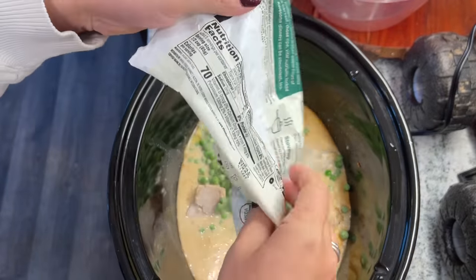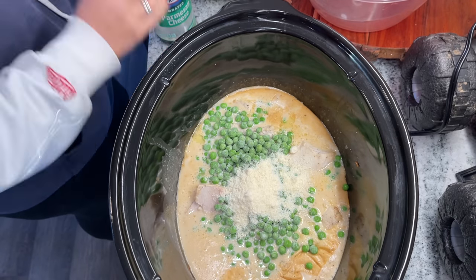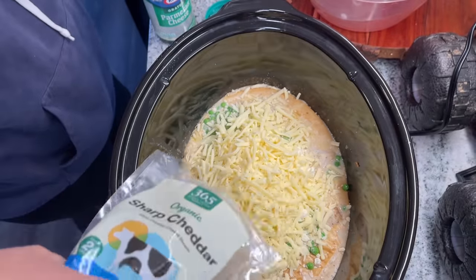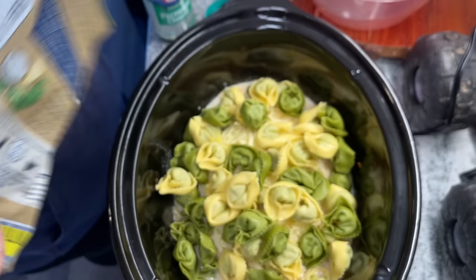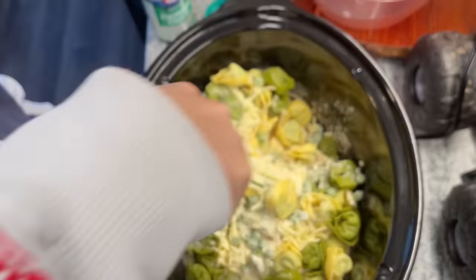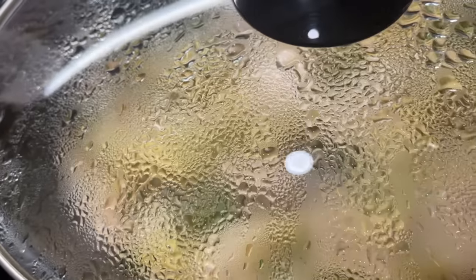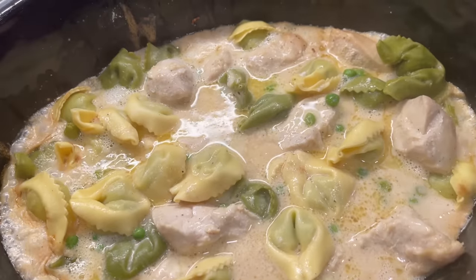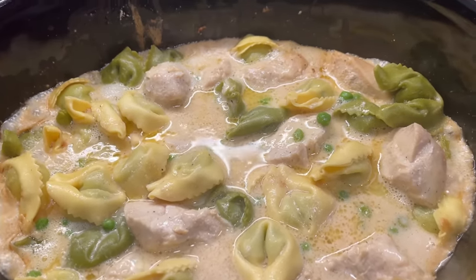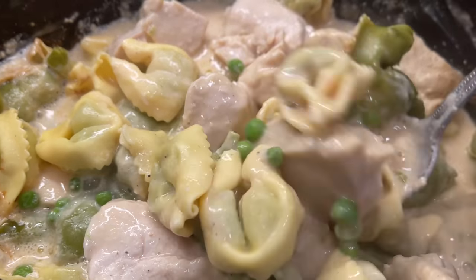At that point your chicken should be cooked through. Add one cup of frozen peas — thawed or frozen both work — about a half a cup of Parmesan cheese, and about a cup of shredded cheddar cheese. Use as much or as little as you have, because too much cheese is never a bad thing. Add your tortellini and cook for 20 minutes until the pasta is fully cooked, making sure everything is submerged. It's absolutely delicious — there's a lot of flavor, it doesn't taste like just a store-bought Alfredo sauce because of the extra cheese, and you have the juices from the chicken. It's really creamy and really good.